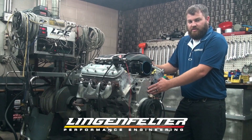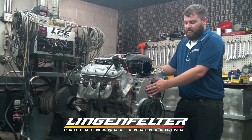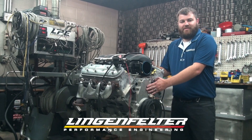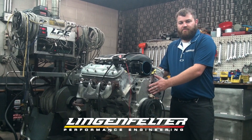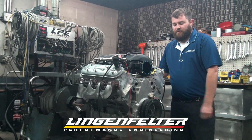If you swap the camshaft out on the engine, make sure that you're running a 4X cam gear. If you run a 1X cam gear, the box won't be able to sync the signal to convert it for 24X, so make sure you're running a 4X cam gear.